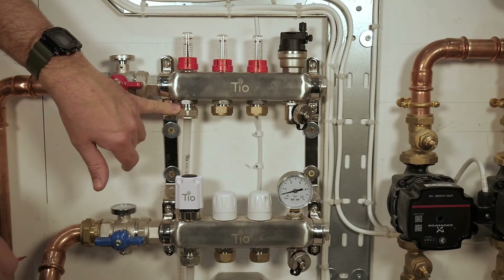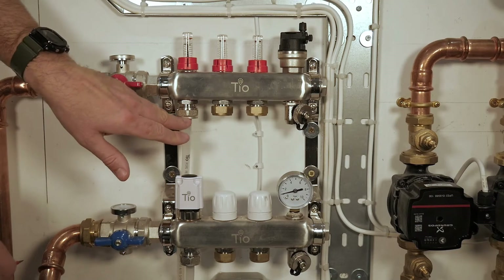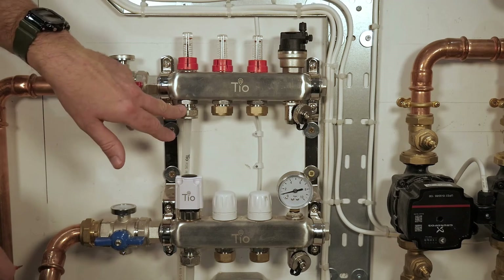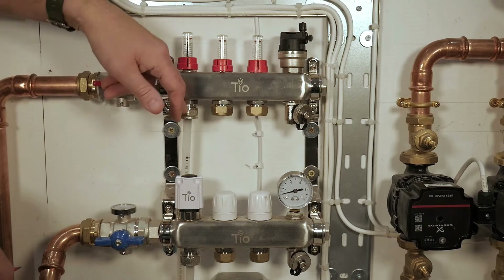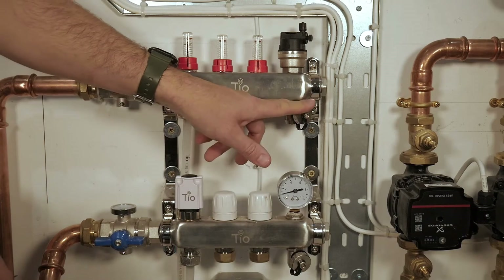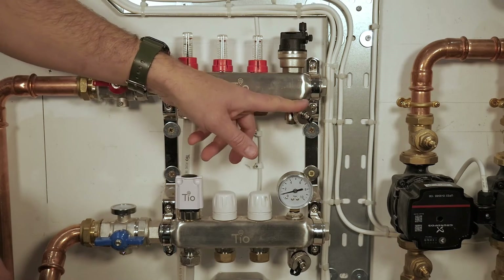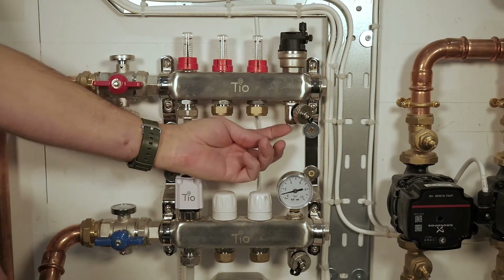These are your pipe connectors here — we've got 12mm pipe here, and depending on your pipe size we will supply different connectors for each one. You've got your fill and drain points here for commissioning the system. These are just bib connections with a small drain-off tap underneath.